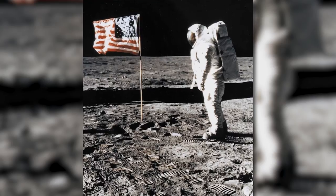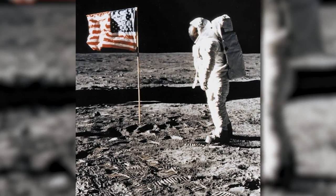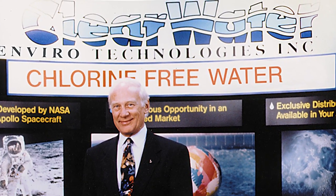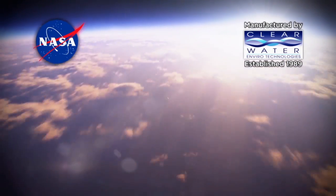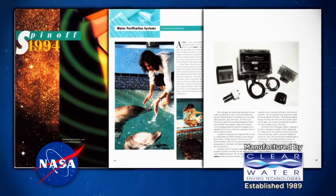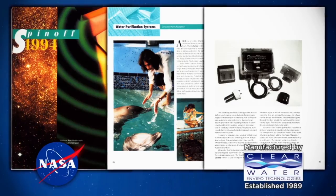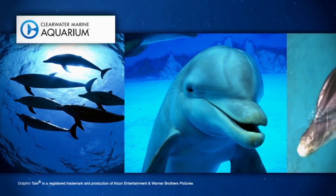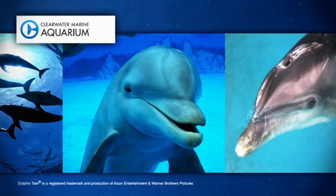They did not want to bring chlorine into space. Famed astronaut Buzz Aldrin was photographed on the Moon by Neil Armstrong during their historic Apollo 11 landing, and he was a company spokesman for Clearwater in the early 90s. In 1989, NASA granted Clearwater a license to commercialize this technology. In 1994, Clearwater was featured in Spinoff, a NASA publication that features companies that use NASA-developed technology. The story featured our ionization system on the Clearwater Marine Aquarium, now home of Winter, the star dolphin from the blockbuster movie Dolphin Tale.